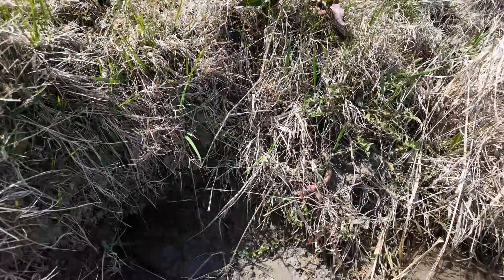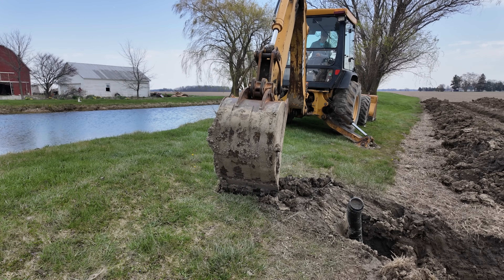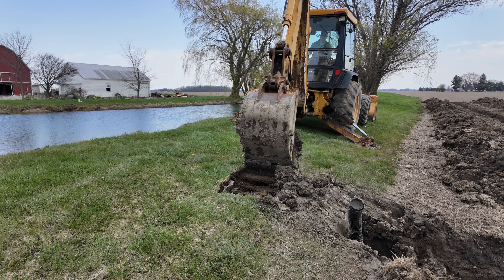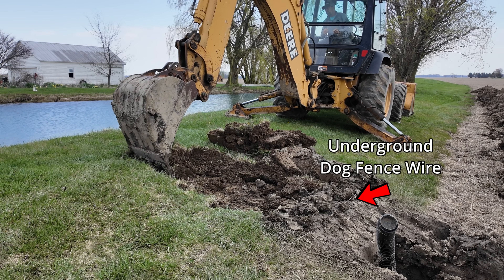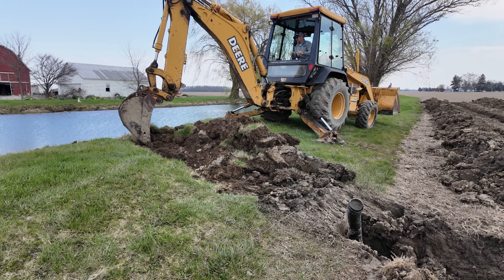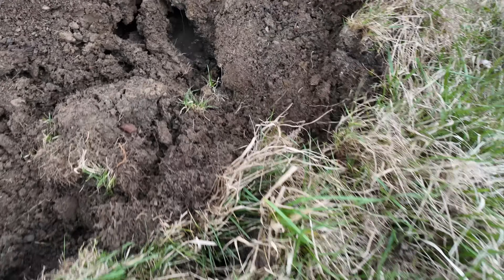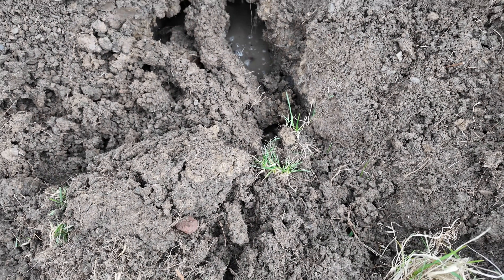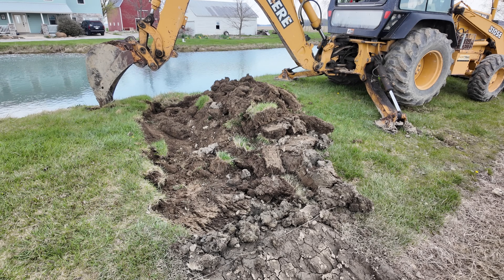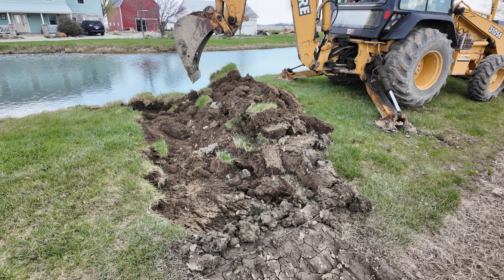That's the primary muskrat hole right there. I'm going to dig this up and pack some dirt in. You can see the undermining of the muskrat hole — there's water running out from under there. I'm going to expose all this, dig through it, and pack it back shut. That's the only way to do it.